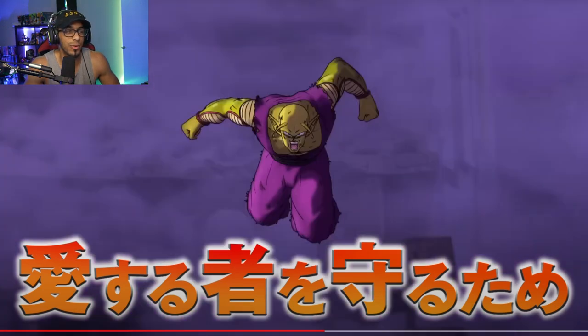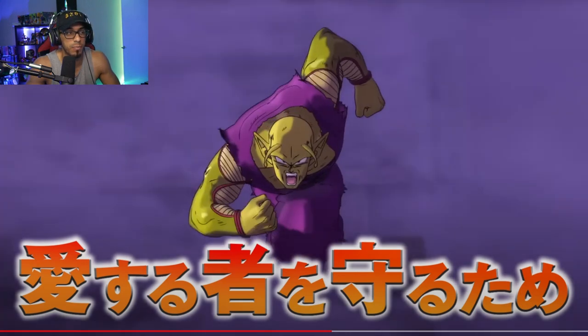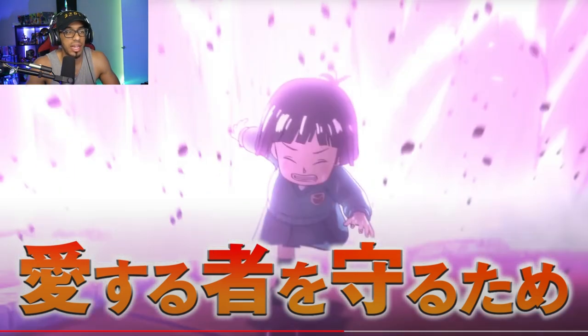...we find this brand new shot of Piccolo in action — this is like the first of its kind. Usually we've just seen Piccolo doing the Special Beam Cannon, and we saw him obviously powering up into his ultimate form, which is this yellow form that he's got now, charging at the camera.